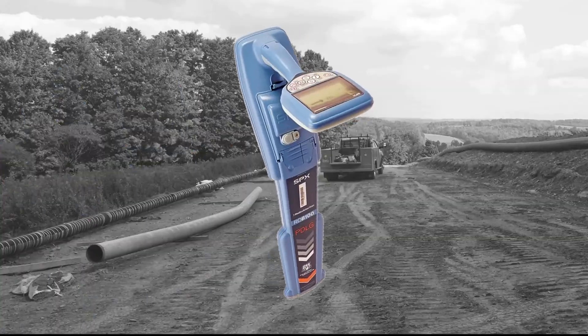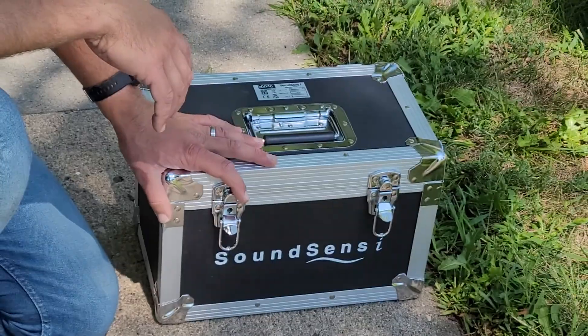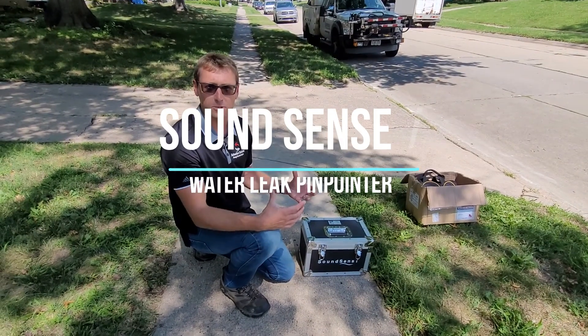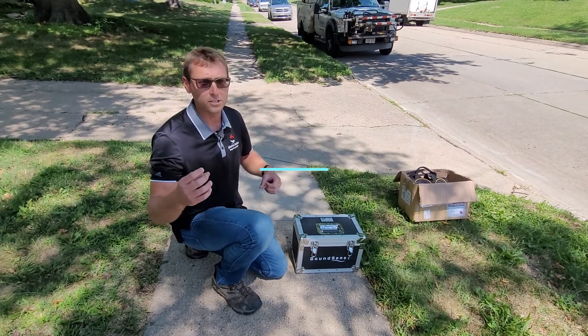Hi, my name is Brent with Subsurface Solutions, here today to show you a different type of correlator. Normally when we think of correlating, which I will elaborate on a little bit here, we think of a real-time correlator.